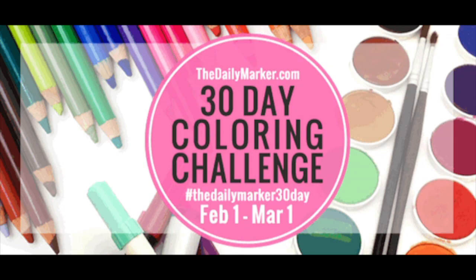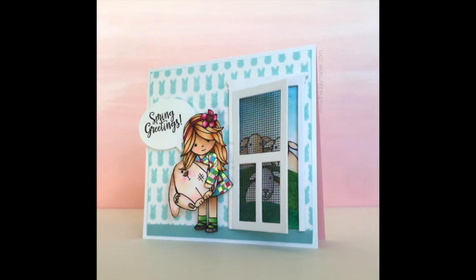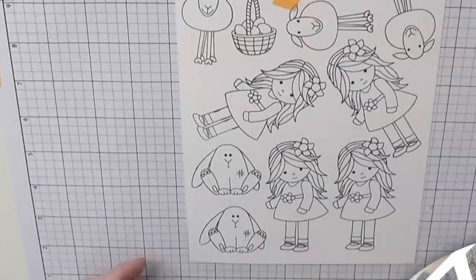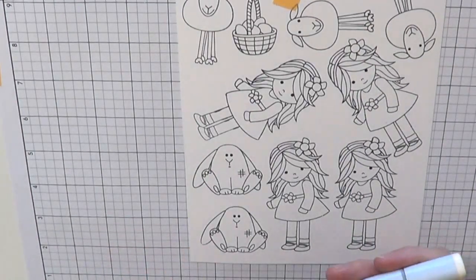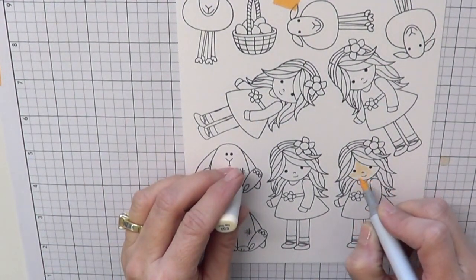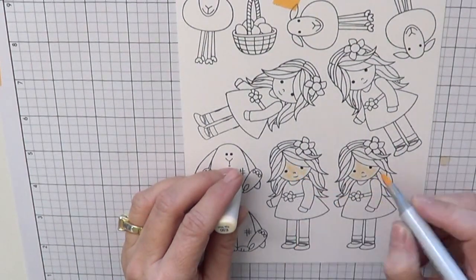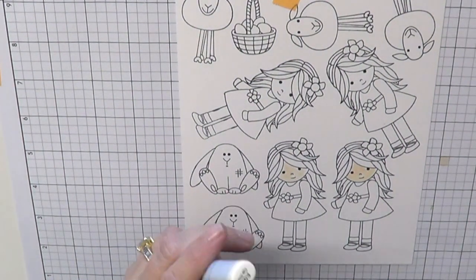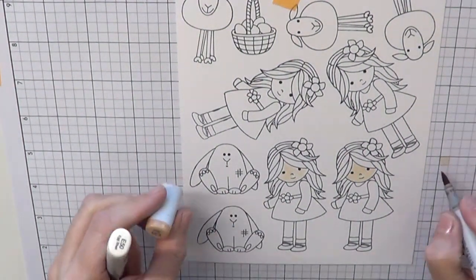Hello everyone, this is Kathy from The Daily Marker. How are you today? It is day 19 of the coloring challenge and it's the Simon Says Stamp blog hub. I want to share with you how I colored this adorable little girl from Simon. She's called Melody's Easter and she's just as cute as can be. She's designed by Sherry Carroll. I'm trying something new — my neck has been bothering me so I'm coloring on a drafting portable little table thing. Hopefully this works but we'll just see.